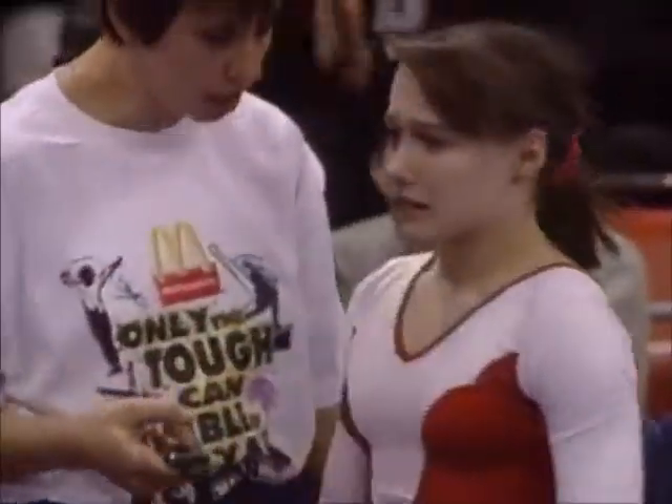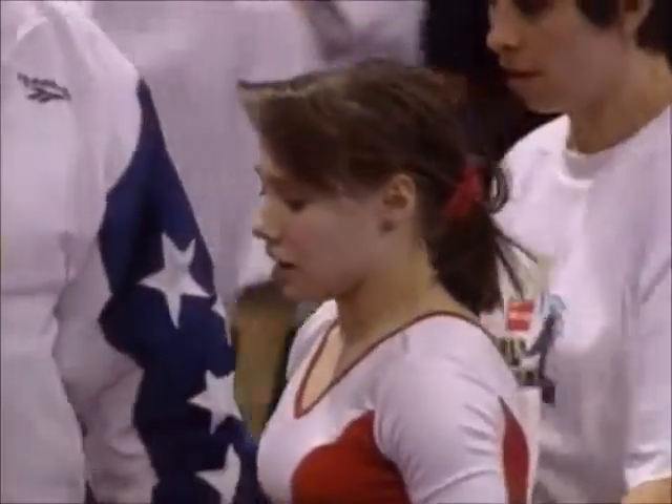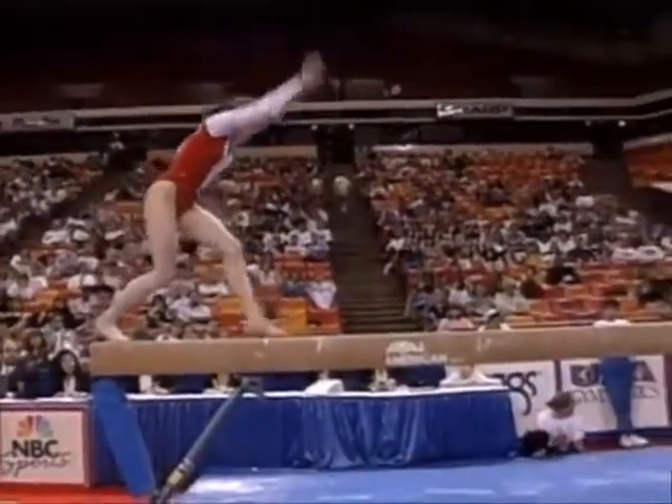Wow. You really don't like to see falls like that. That was pretty scary. Bad news. Well, let's hope the tears are tears of disappointment and not from pain and agony. She looked to jump up right in a hurry.